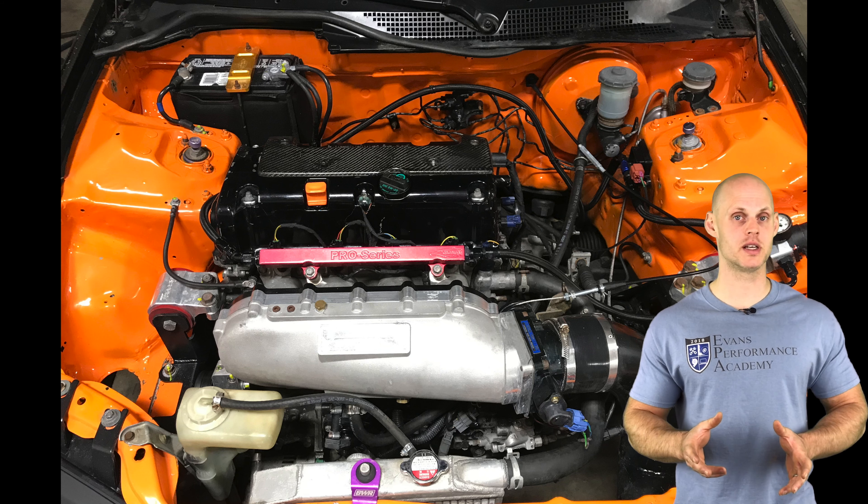We're going to be creating our base calibration first, then starting our tuning process. Welcome to our live training session with the K24 swapped EG Civic. We'll jump into the K-Manager software to begin creating our base calibration file and get the engine fired up and running.